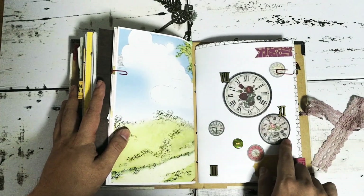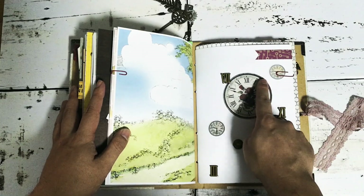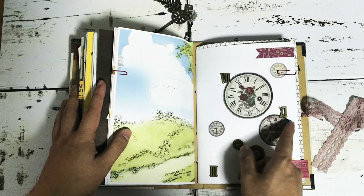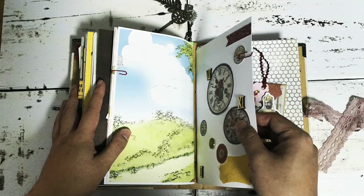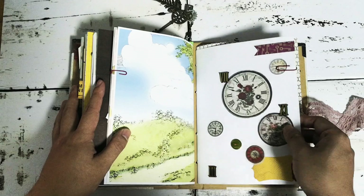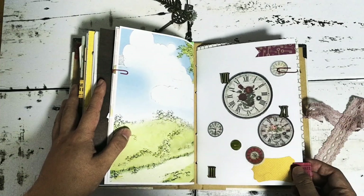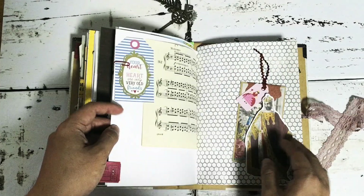This is another feature page where I printed a lot of clock images from Graphic Fairy and added Roman numerals. These are actually really shiny Roman numerals — they're normally used for clocks but I used them as embellishments for this page.